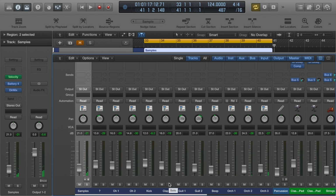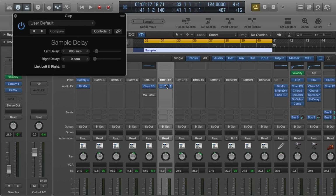My samples are coming out of different channels. This is perfect if you want to mix on the fly. There are certain processes I do just as I'm producing for inspiration — like on the clap I put a sample delay to widen it.